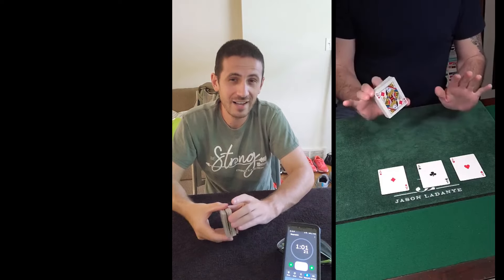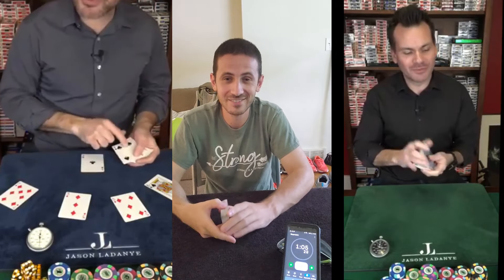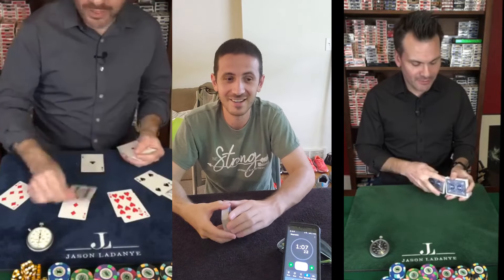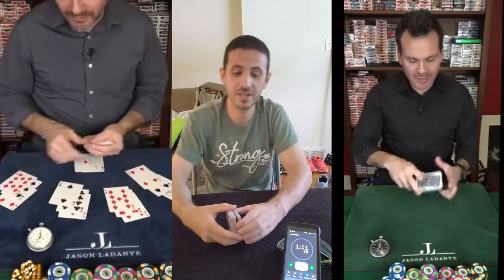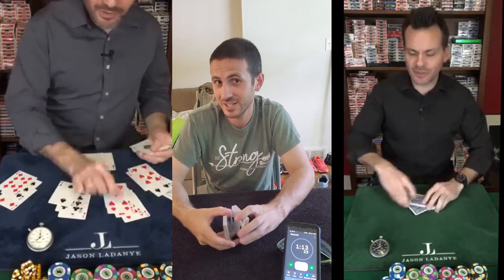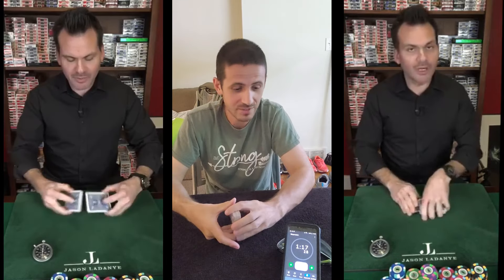Third time's the charm. Today's challenge is to do a magic trick. I've been watching Jason do magic tricks on YouTube and they're mind blowing — so good in fact that it makes me not even want to try because I know I'd never be good enough. But he posted a trick that uses math, not magic, and I know math, so maybe I can do this one.